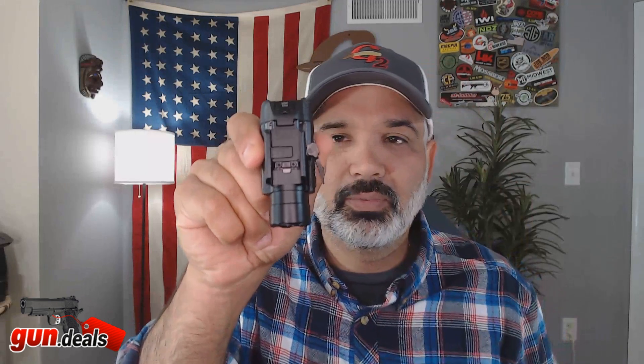The attachment method — no tools required. We simply throw the switch, put it on, lock it down, and you're done. It's set up out of the box to fit a Glock.